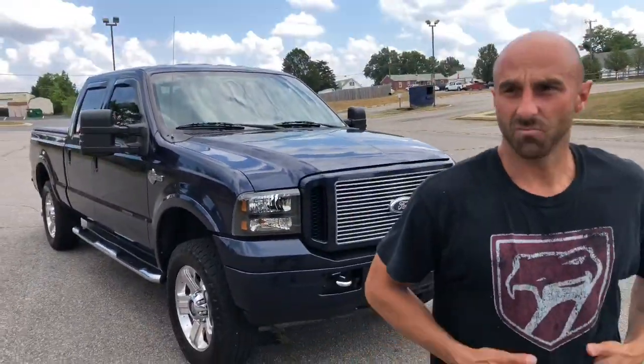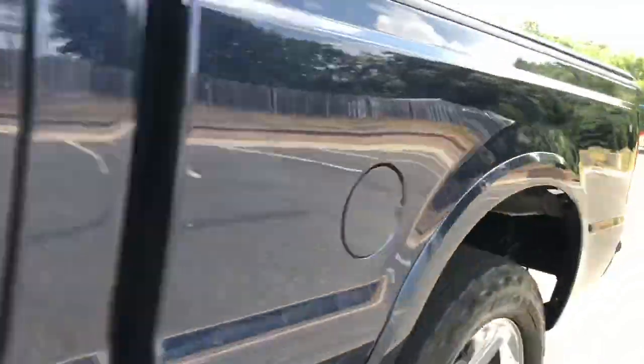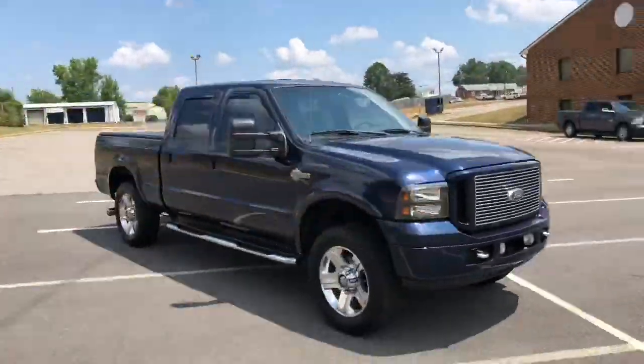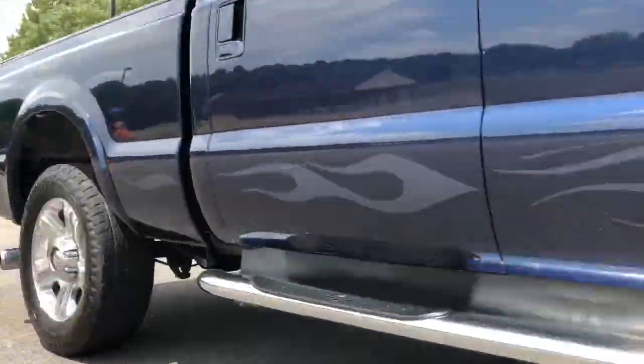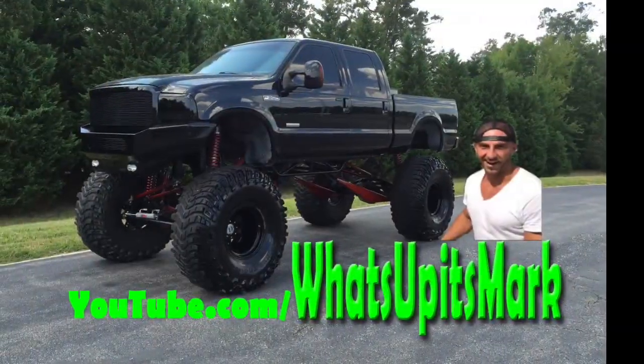There you have it, guys. I'll shoot more videos and hopefully you like what I'm producing. If you have any questions, ask in the comments below. Anthony, I know you're still begging me for a video of the monster truck — I hear you brother, I just haven't had the time but I owe you big time. This is Mark signing out with the 2005 Ford F250 Power Stroke. Everybody take care, see you later, peace out — subscribe and I'll see you next time.